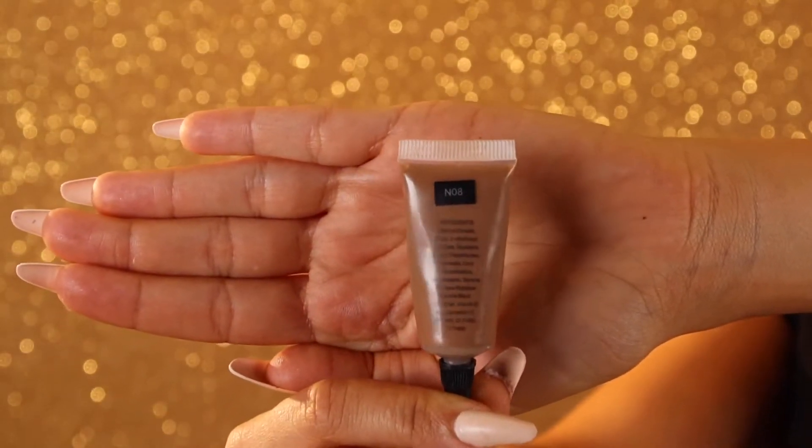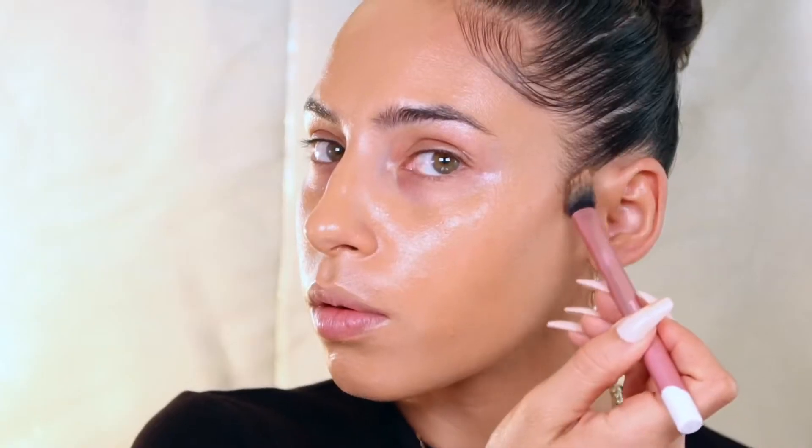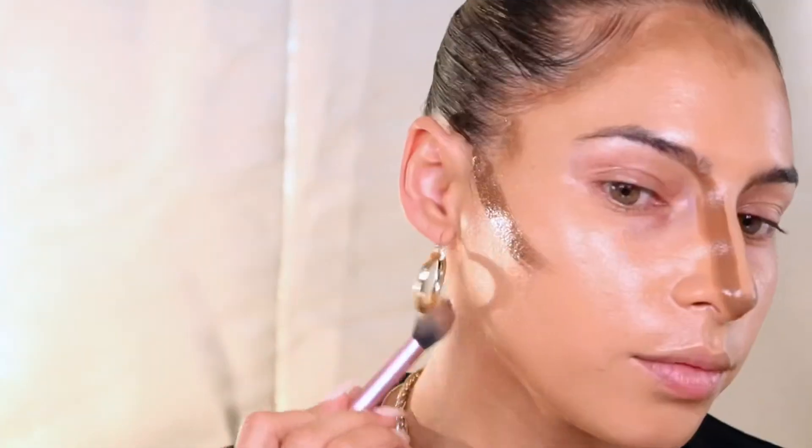So I'm just using a darker pigment in the shade N8 to go ahead and contour using the same technique, depositing a little bit on the back of my hand or my little dish, applying some beauty oil, mixing it up and it gets really dewy because you are mixing it with an oil, but it also is super blendable and just a lot easier to work with when you have that beauty elixir in the mix.